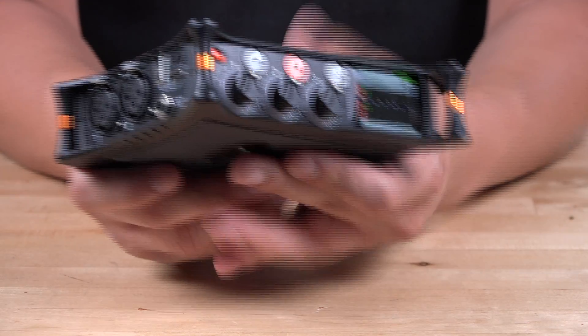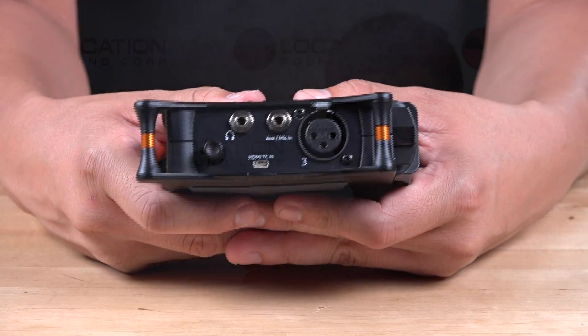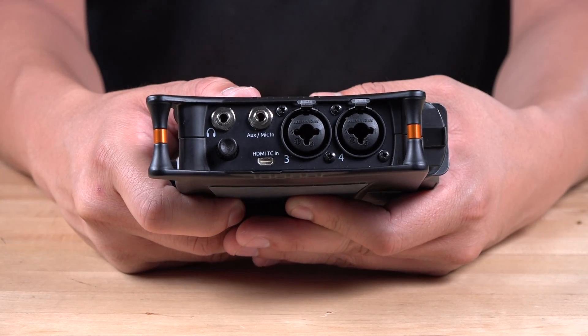The MixPre-3 is a compact 3-channel, 5-track recorder with 3 full-size XLR mic or line inputs. Compared to the MixPre-3, the MixPre-6 is a 6-channel, 8-track recorder with 4 combo XLR TRS inputs.